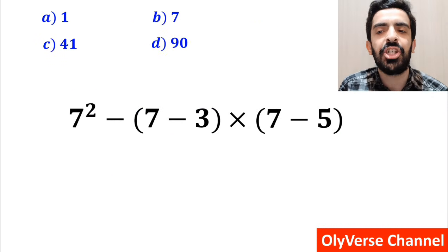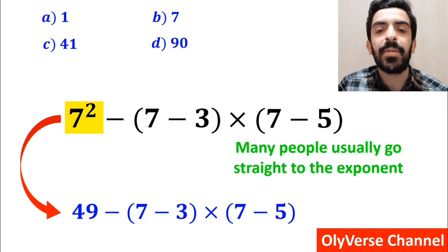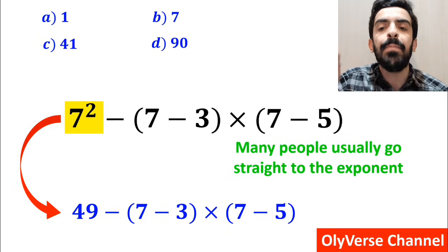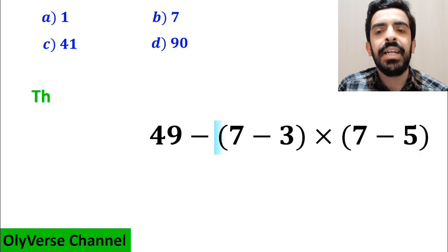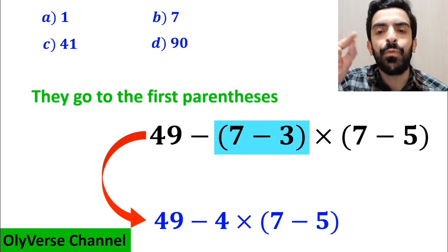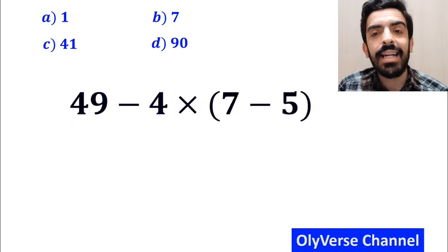In the first step to solve this question, many people usually go straight to the exponent and write the whole expression as 49 minus (7 minus 3), then multiplied by (7 minus 5). Then they go to the first parentheses and rewrite the expression as 49 minus 4, multiplied by (7 minus 5).